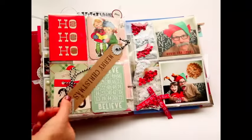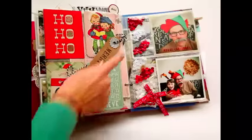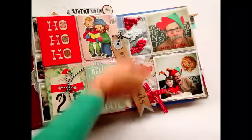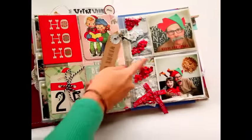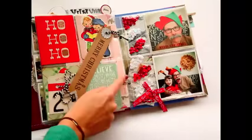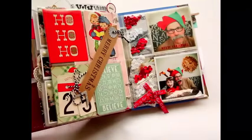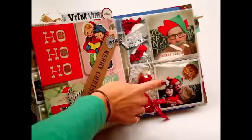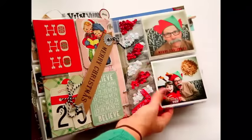On this page I had a kind of weird pocket page with a long strip — about two by eight inches — and I didn't know what to do with it. So I adhered strips of red and white sequins with my fuse tool to make a candy cane stripe pattern. In the pockets are photos of my parents visiting for Christmas. My dad was wearing one of my elf hats and Nadia was wearing reindeer horns, so I took pictures of them together because they're just funny.